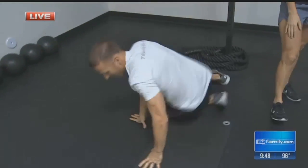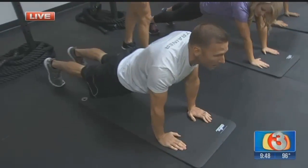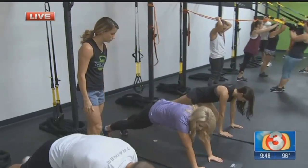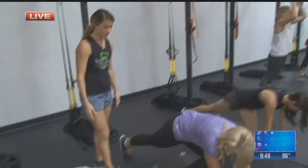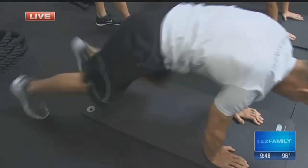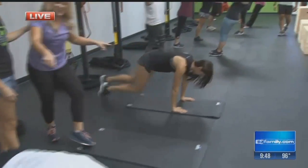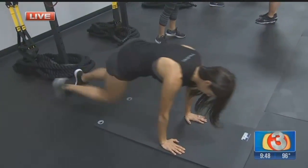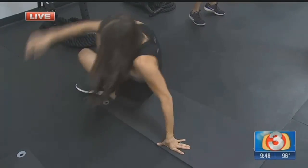Nice, tight core — we're going to do grasshoppers now. So you're going to be in that plank position, bring your shin to your opposite forearm, swinging your leg through, trying to keep your core nice and tight. People that have been doing them for a while can jump and switch and really get a good oblique workout at the same time. You're getting a little bit more of a cardio benefit, and anytime you get a little more cardio, you get a little more fat burning and a lasting effect throughout the day.